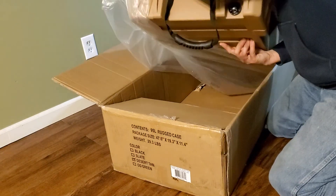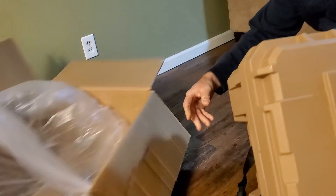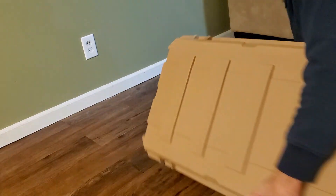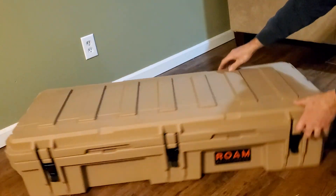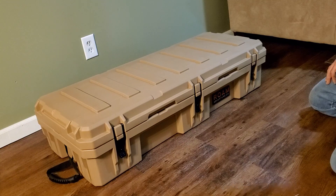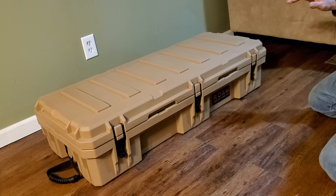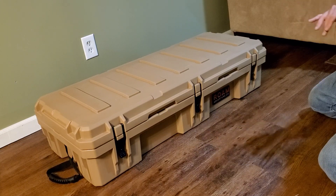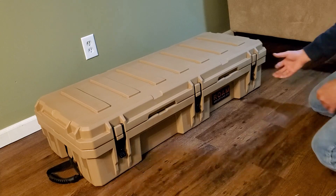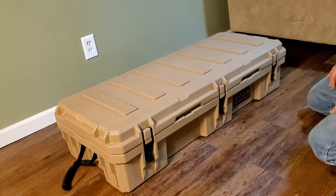So that looks about right — we have the cargo box. The reason I chose this box is because of the depth and length of it. It should sit so it's even with the roofline and won't be protruding and making even more wind drag, and still have enough storage to put some stuff from the Jeep in here instead of keeping it inside.